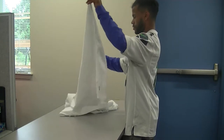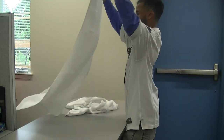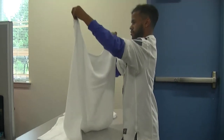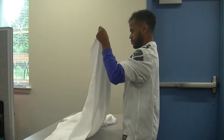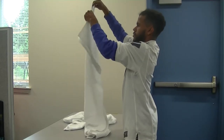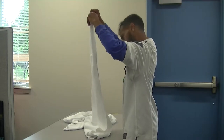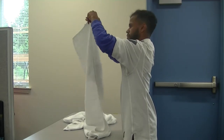Now Avery is going to show you how to fold a bath towel. He holds the long end up, matches the corners, shakes it out, travels his fingers down the side to match the long edge.